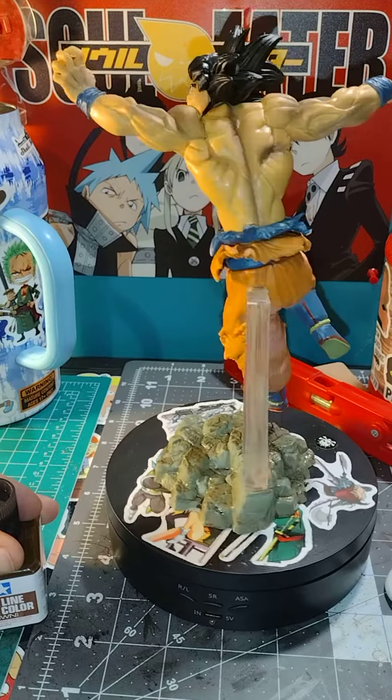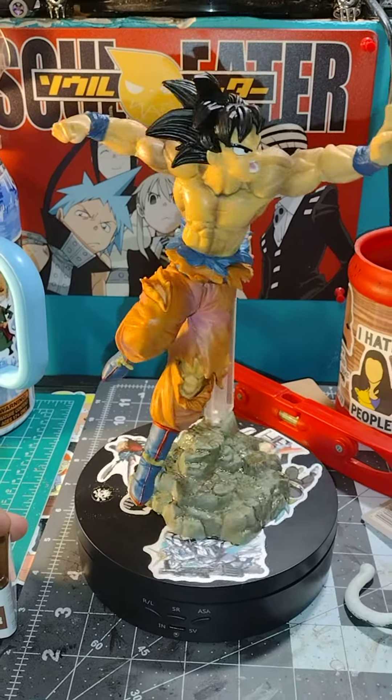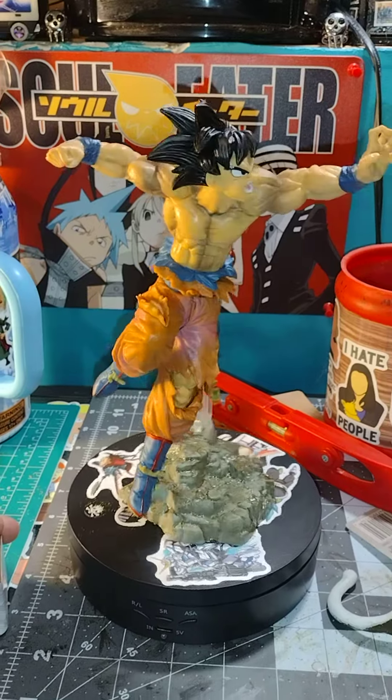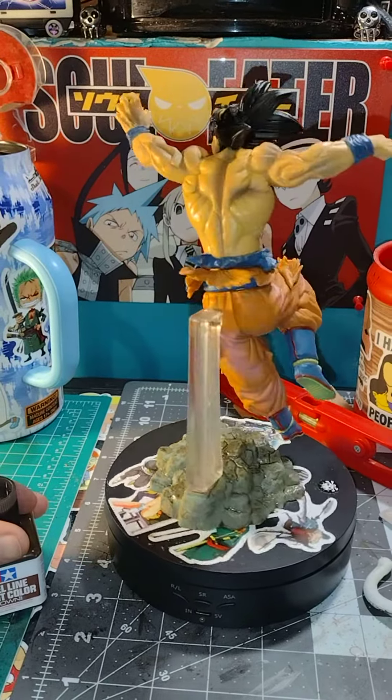If I wanted to make Goku look a little bit cooler — a little beat up and realistic — I could dry brush some red on him, kind of make him look a little bloody and beat up. I might actually do that. I'm kind of bored today and haven't done anything crafty in a long time.